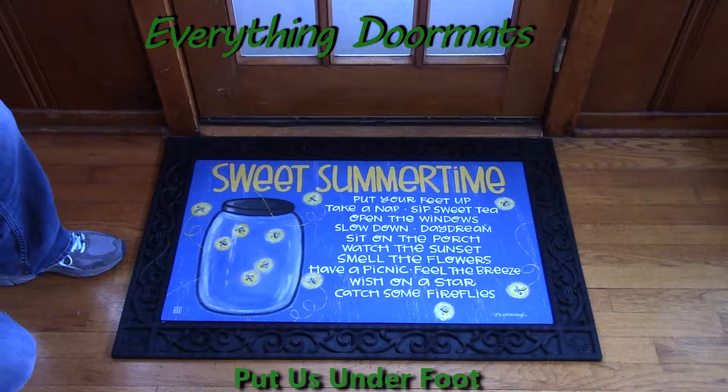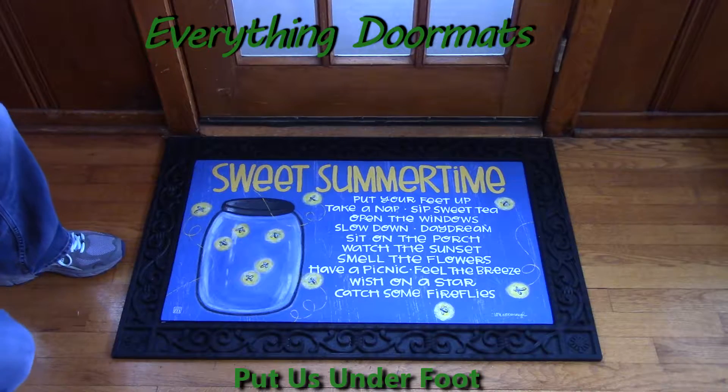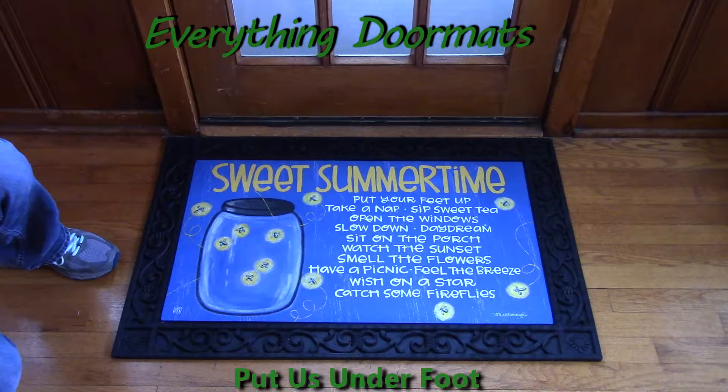Hi, this is Nicole from Everything Doormats here to show you some of our great seasonal mats we have for you. This matmate insert doormat, Summer Fireflies, is new for 2016 in our summer category. It's a great way to dress up your front door and add a little summertime fun.